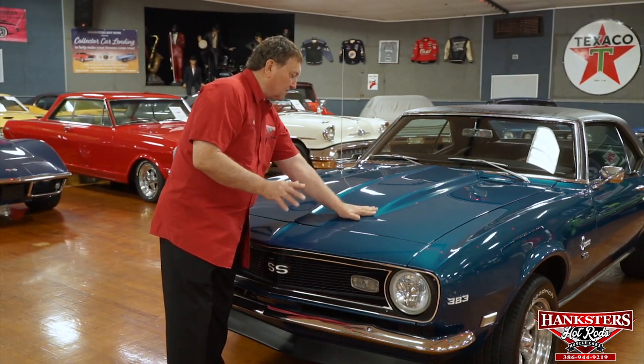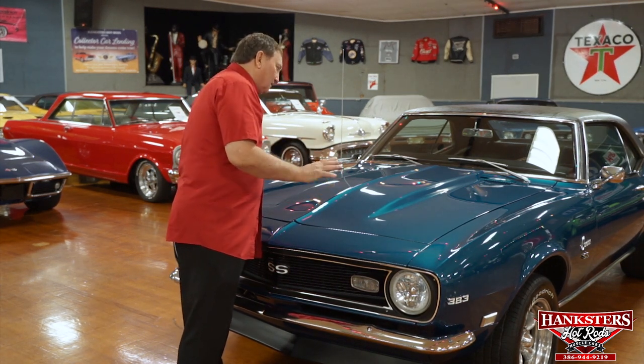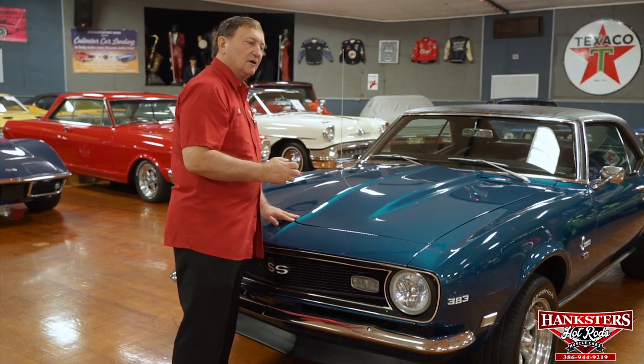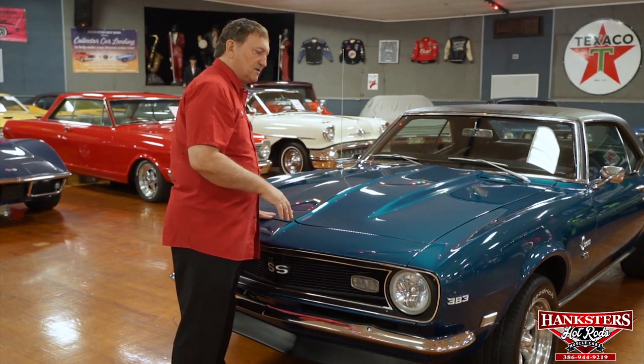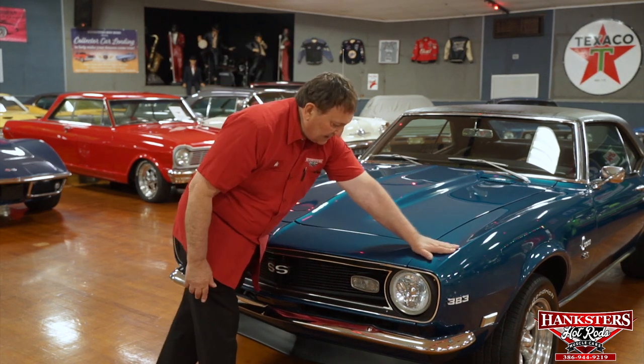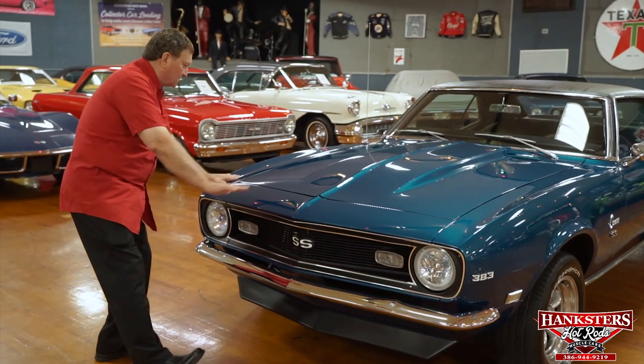The hood is non-functional, but it would be functional if you put the big air cleaner up to the hood. A lot of guys leave that off for aesthetic purposes — the motor looks a lot cleaner with just a 14-inch GM air cleaner on it, and that's the way this is. But it could be made functional if you wanted. Header panel paint is absolutely silk smooth.